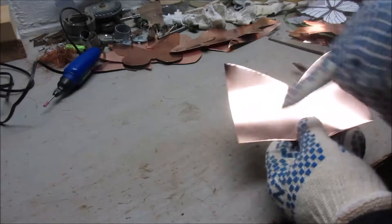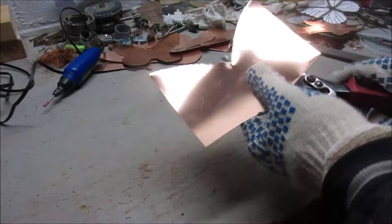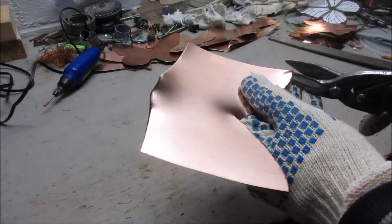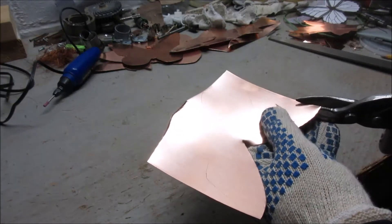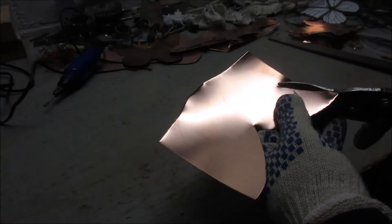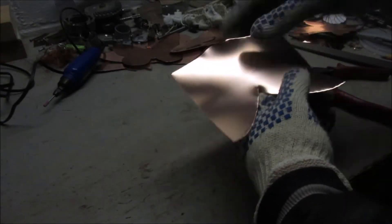I finished tracing the butterfly and cut it out of the roll of copper. Now, using the tin snips, I'll follow the line and cut all the way around.